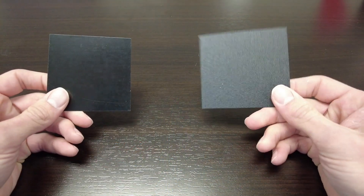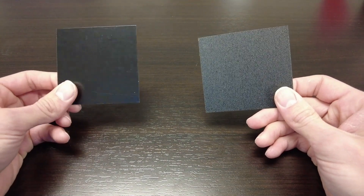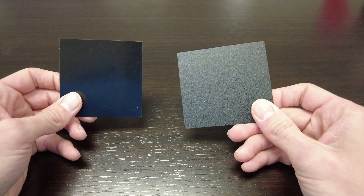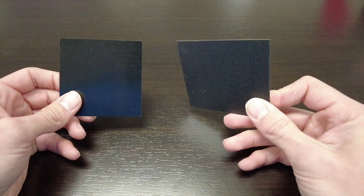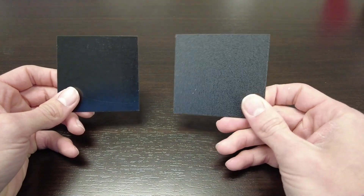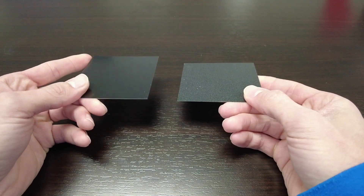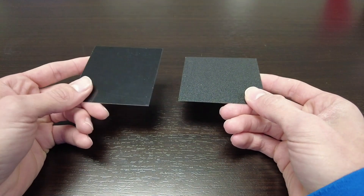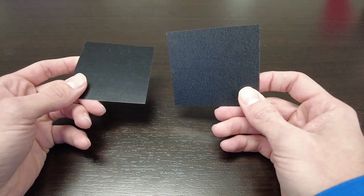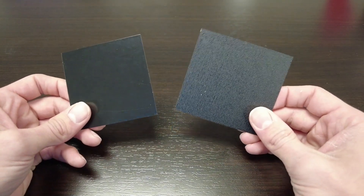So we're here with our textured paint chip on the right and our regular paint chip on the left — these are both black. One thing you'll notice about the textured black is that it reflects light differently at different angles, which is really one of the things that makes this paint finish so unique. It does offer more of a matte finish as opposed to the semi-gloss — you can see the semi-gloss has a little bit more of a mirror effect. Anyway, we're gonna test how these hold up to scratches.